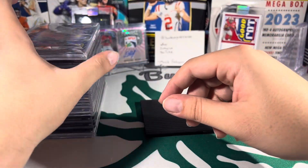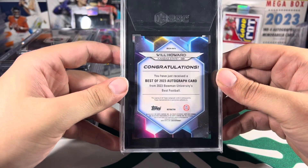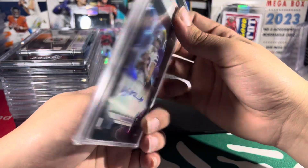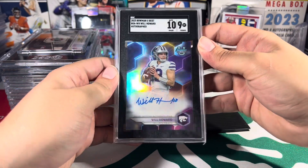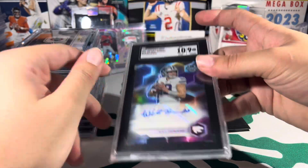First right off the rip we have a Will Howard from Bowman's Best. We got a 10/9 on that — Will Howard on the Bowman's Best, very nice looking card. We'll take that.